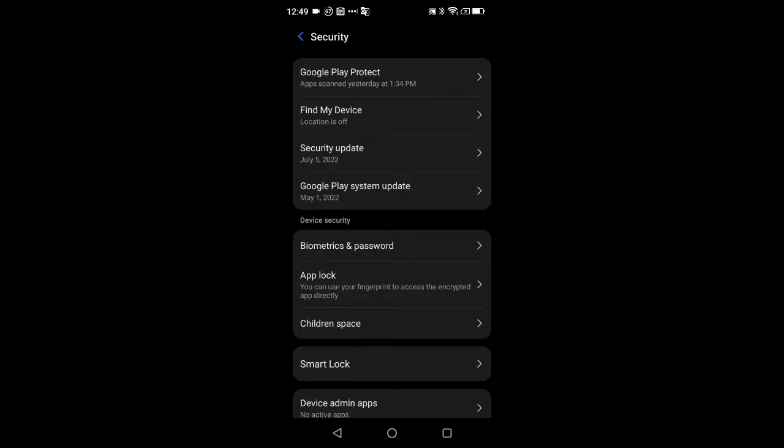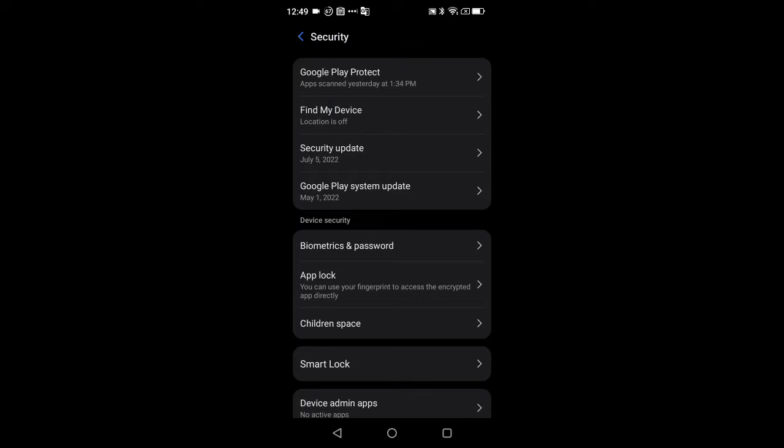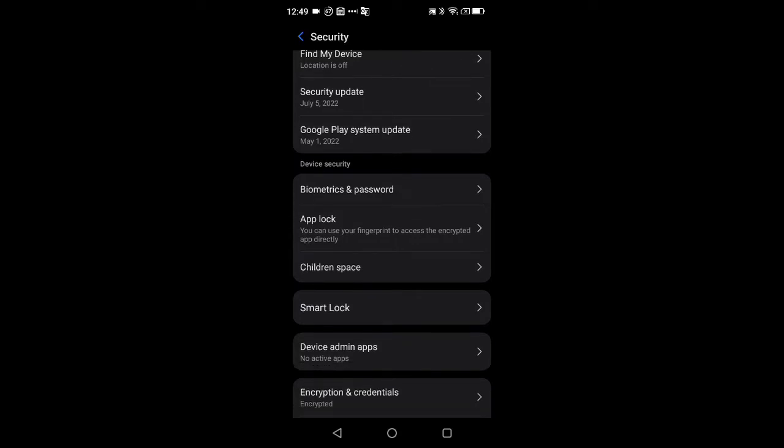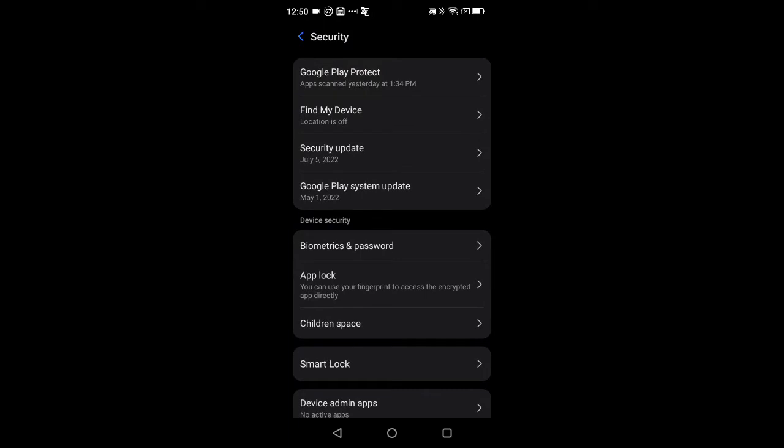Inside Security, this is also where you get access to App Lock and your biometrics. We do have face unlock as well as a built-in fingerprint scanner built into the power button — you set that up from here. We also have App Lock and Smart Lock as well.